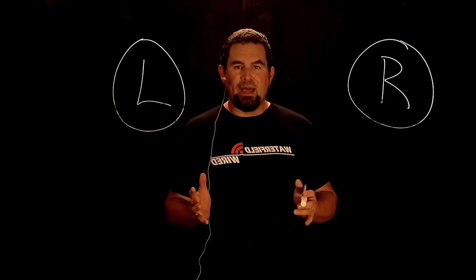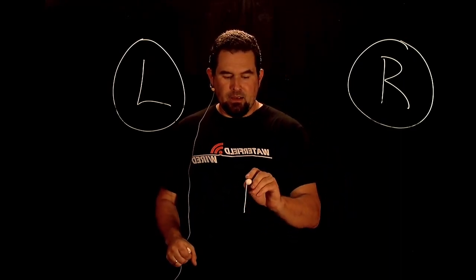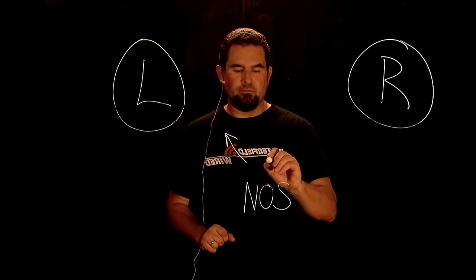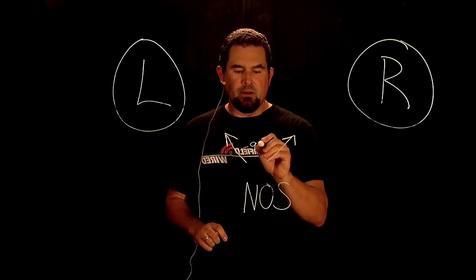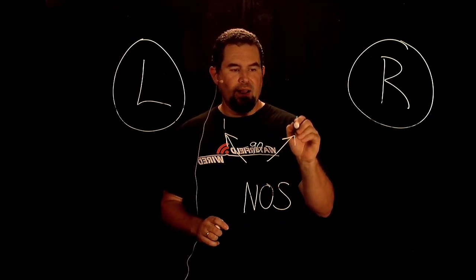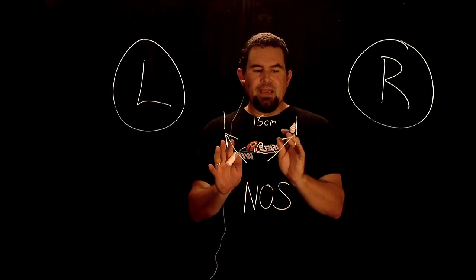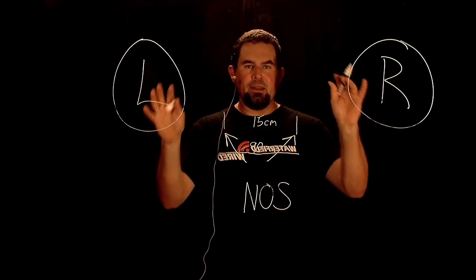One of my favorite techniques with unidirectional mics to achieve stereo is called the NOS technique. It involves setting up two unidirectional microphones at a 90 degree angle. The capsules of the microphones are at about 15 centimeters apart. These are picking up the sound sources from this side and from this side, and then a little bit of overlap in the middle.